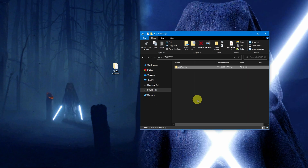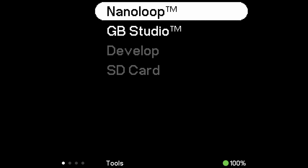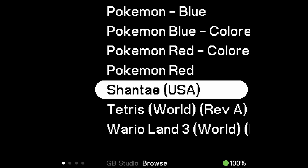You may place the SD card back into your Pocket and give each game a play test. With the Pocket on, scroll down to Tools, then GB Studio. Select 'Play Creations', then select the dot pocket file of your choosing.